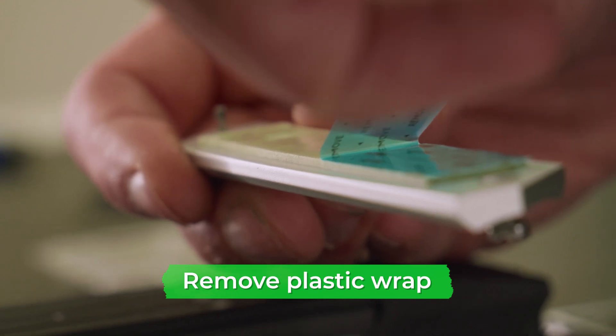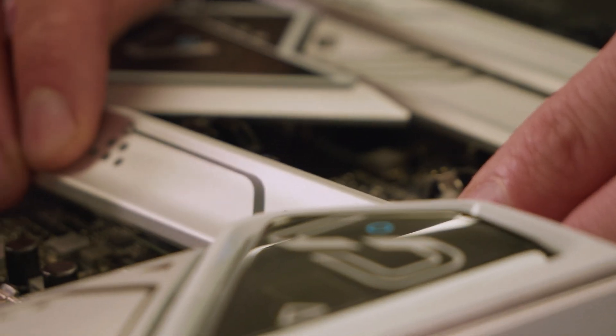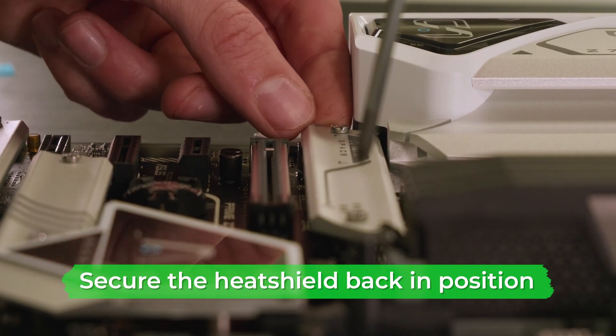If you are using the motherboard heat shield, make sure to remove the underside plastic film. Place the heat shield back into position on top of the fitted SSD and screw it in, making sure to insert both screws part way before tightening them both fully.